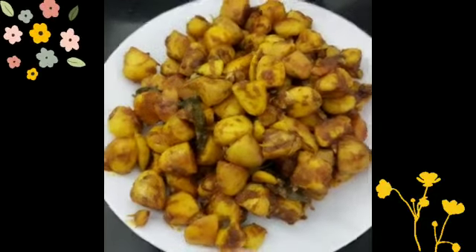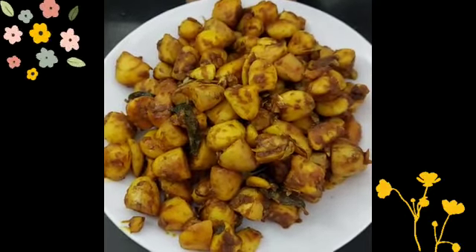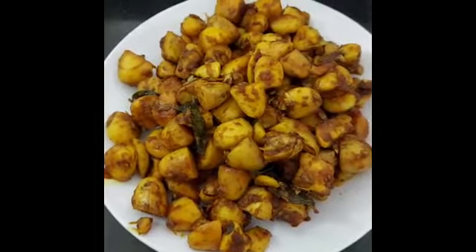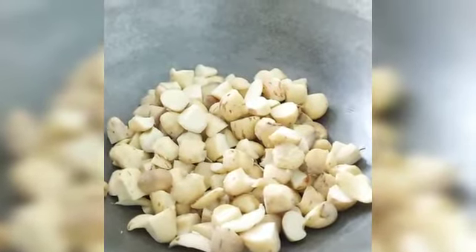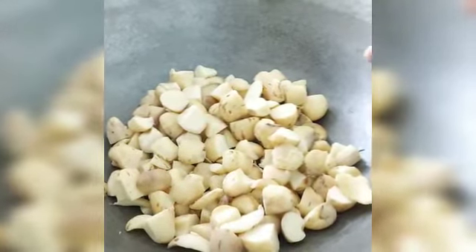Now we will finish the cut. We don't prepare here too. I will prepare to put a bowl until the rest is prepared. We leave this bowl, once again I cut it off and then put it on the bowl.